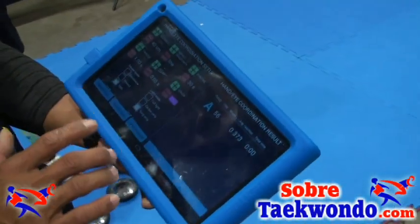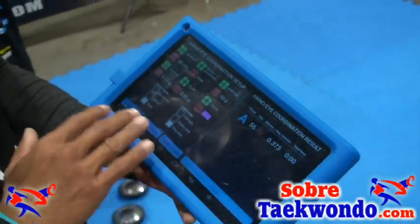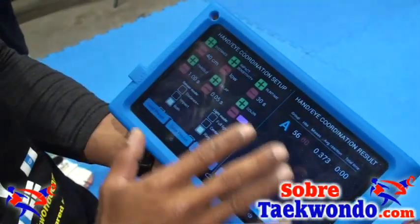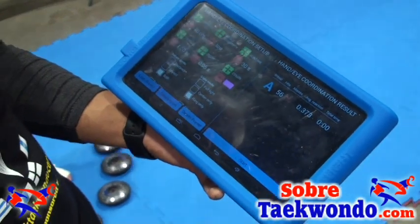A lot of these can be controlled — you have full control: you can change the color of the lights, the speed, the timing, the distance. It's a very unique system.